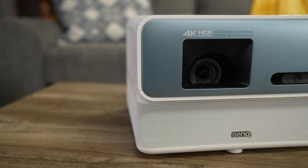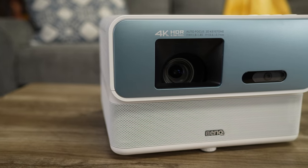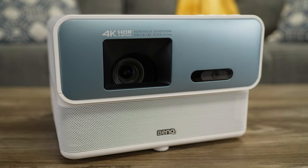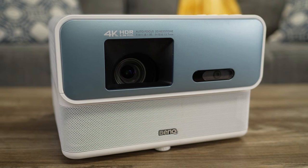Hey guys, welcome to my place. This is my upstairs theater room where I spend a lot of my time these days. You've always been at my studio, but now I'm welcoming you into my house because I want to share my experience over the last year with the BenQ GP500 tabletop projector, which I have been using as my main home theater projector all of 2023.